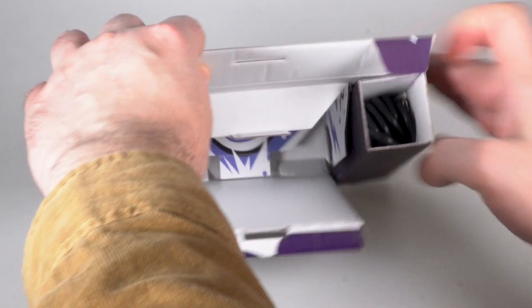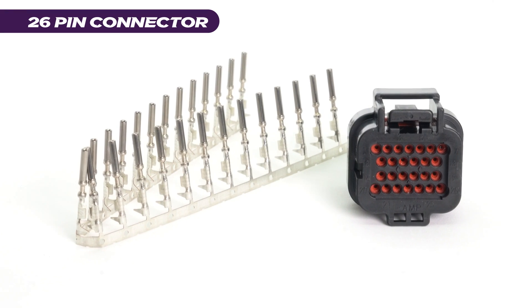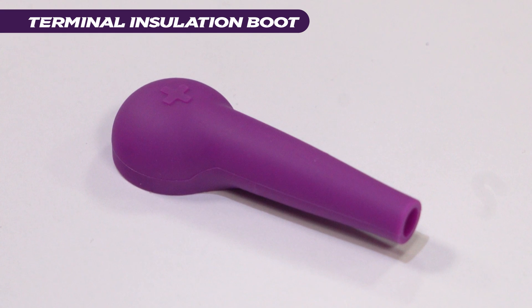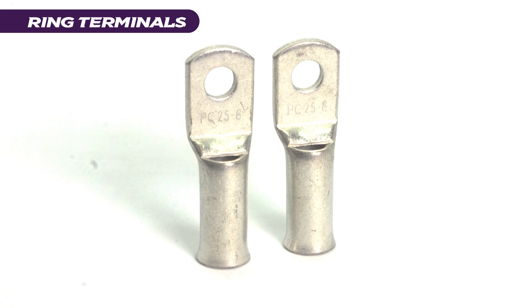Inside the box you will also find a USB-C connection cable, the 26-pin super seal connector and terminals, a positive terminal insulation boot, and two high current ring terminals along with the accompanying bolts.